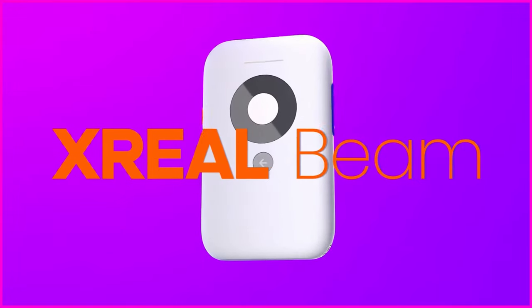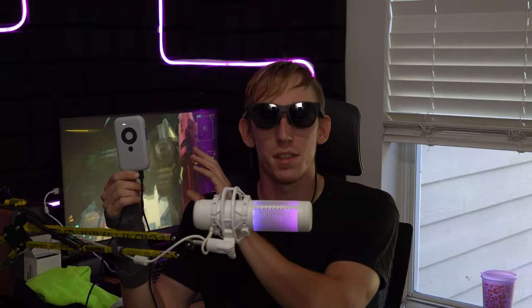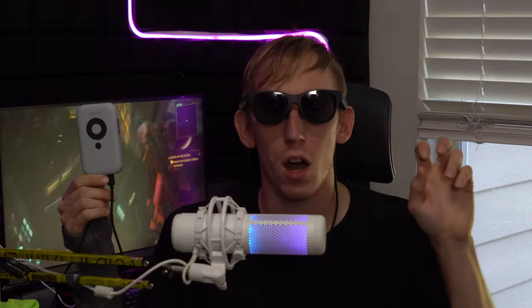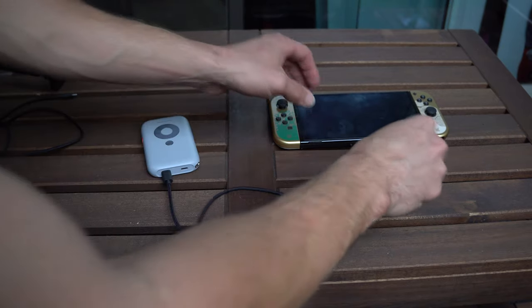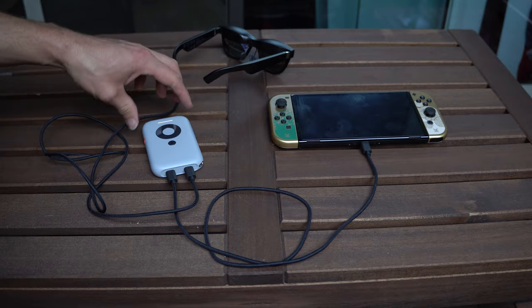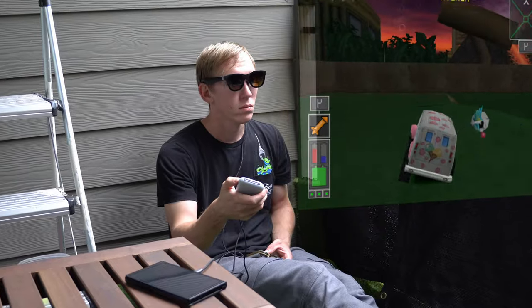But if you want more than the standalone experience and you want these glasses to actually feel like the product they're advertising, you'll need one of these — what Xreal calls the beam, what Rokid calls the station, or what Vitcher calls the headband. This is the computing device for your glasses and gives them the augmented reality experience you're thinking of. You plug your source device into the beam, the beam acts as a pass-through, and the final result is sent to the glasses, giving you features like body anchor and smooth follow, completely eliminating that eye fatigue.